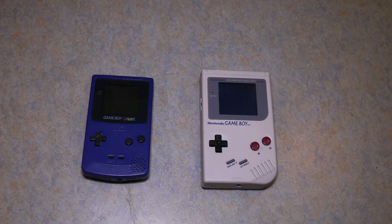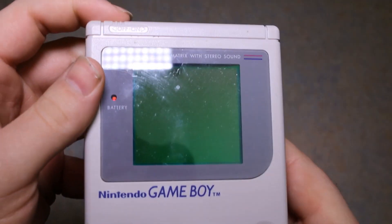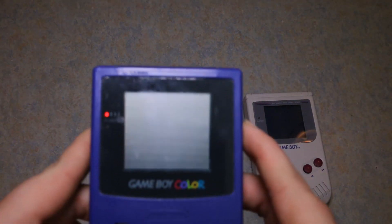The one thing everyone wished they had growing up was a Game Boy. The other thing was a Game Boy that had a built-in light. This one has been modded to have a backlight, and this one has been modded to have a frontlight.